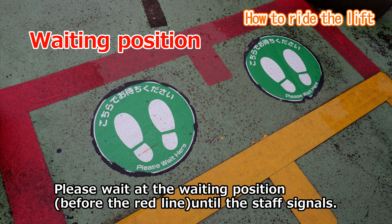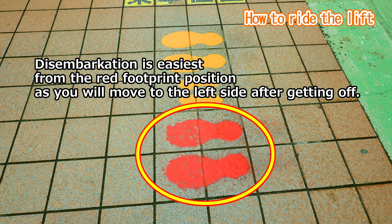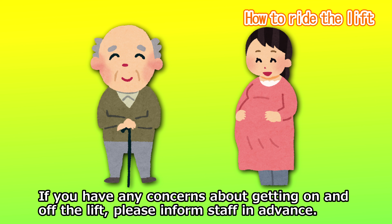When it's your turn, please wait at the waiting position until signalled by the staff. After the signal, please move forward. Please move to the yellow and red footprints as indicated. If you are worried about getting off the lift, please take the red footprint position. If you have a disability or are pregnant, please let the staff know in advance as we will assist you with getting on and off the lift.